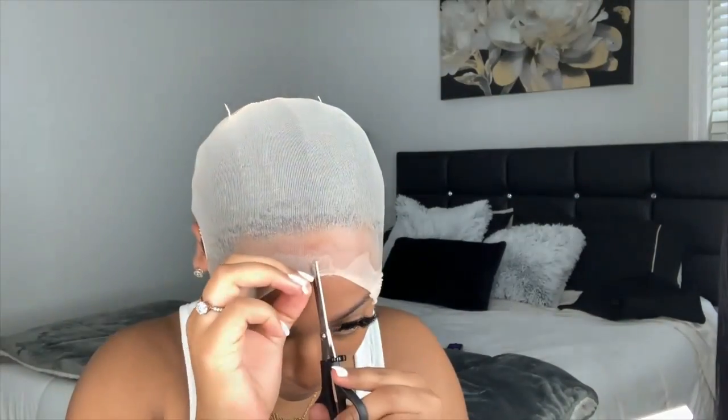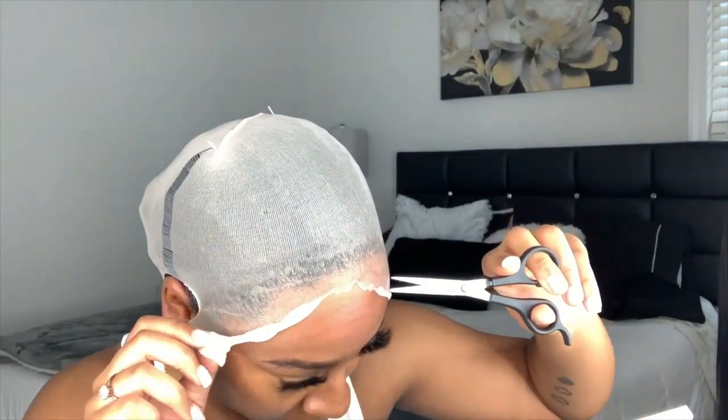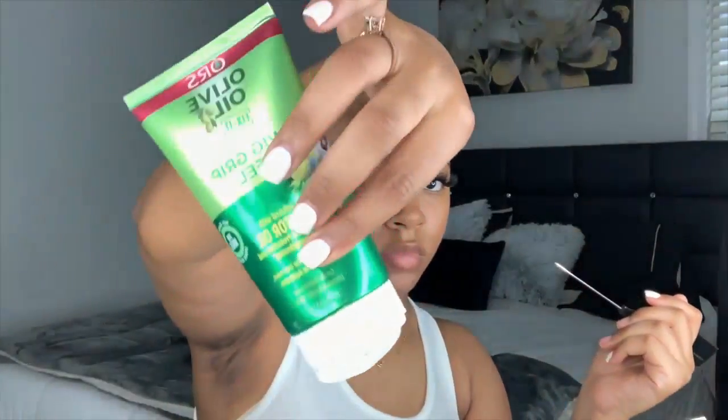Today I'm doing a ball cap method. To do my ball cap method I'm using my Olive Oil Super Hold fixative spray and putting that along my hairline, then I blow dry that on a hot setting. I'm going to cut the excess cap off — I'm sure most of y'all know how a ball cap method works, but I wanted to include this in the video so y'all can see how I do mine.